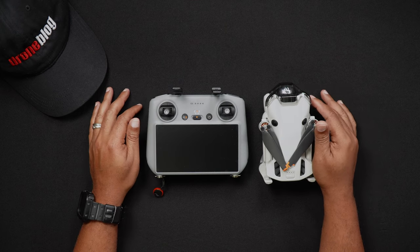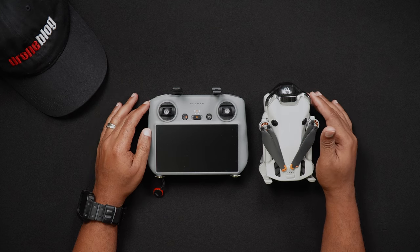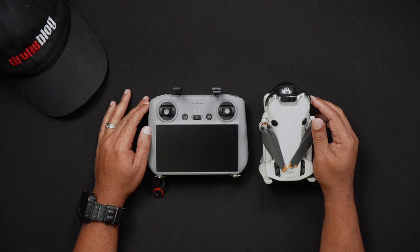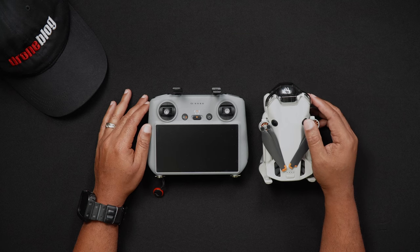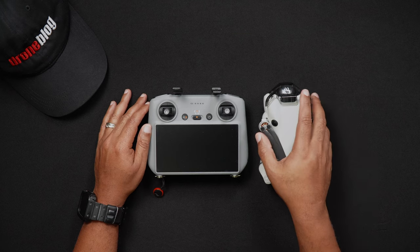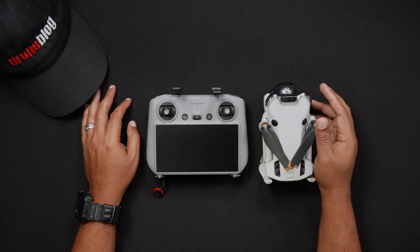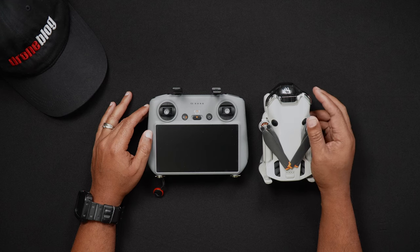Lastly, we'll talk about compass calibration. The Mini 4 Pro's compass is exactly what would be expected of a standard compass that one might bring on a hike — it's an internal digital device that helps the Mini 4 Pro know where it is currently, location-wise. Uncalibrated drones may fly erratically or eventually crash due to a loss of control.